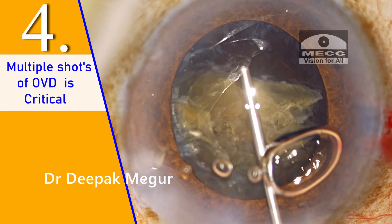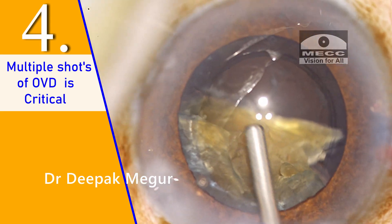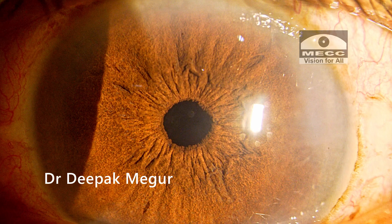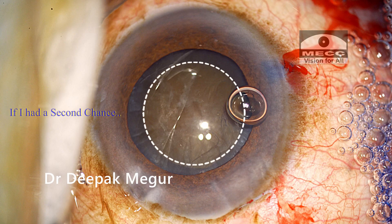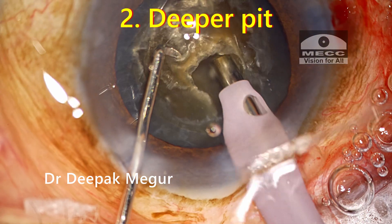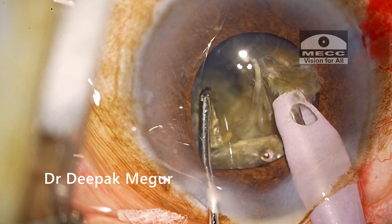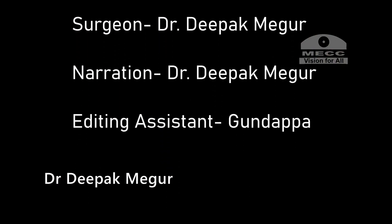Above all, patience is the greatest virtue in such cases. By following these principles, we can achieve clear corneas on post-op day one even in rock-hard cataracts. Given a second chance, apart from a slightly bigger rhexis, I would also create a pit much deeper — around 90% depth — so that the initial cracking maneuver would be more efficient and less stressful on the rhexis and zonules. Hope you found this helpful.